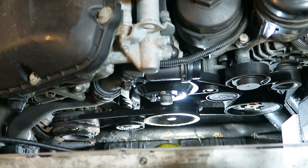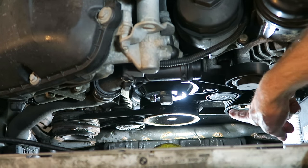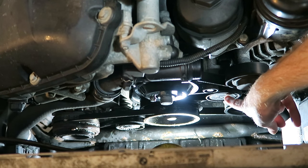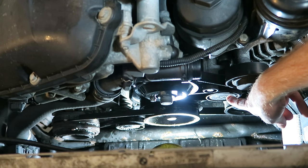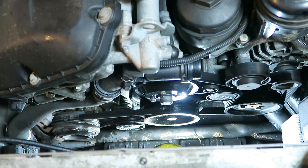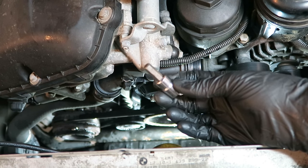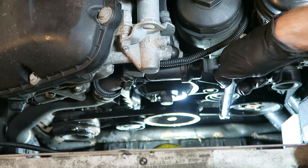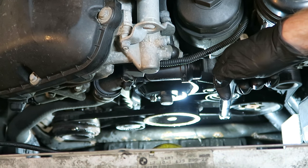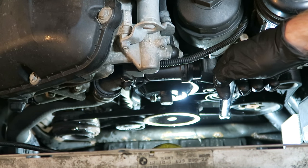Here is our serpentine belt system — all of our accessories from a bird's eye view. Here's our idler pulley, here's our tensioner. We're going to pry off this plastic dust cap so we can expose the bolt to release tension on our main serpentine belt. That tensioner is going to use an 8mm Allen socket. Now we'll just turn this with a breaker bar clockwise and slip off the belt. Be very careful not to pinch your fingers in between the belt and the pulleys.